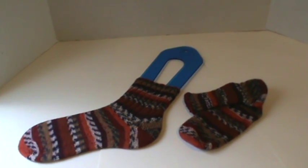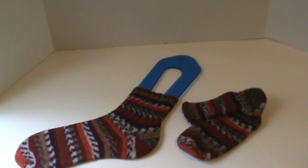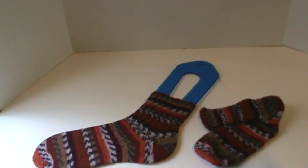Hi everyone! I'm here to do a quick share with you. I have just finished another knitting project that I have been working on. And as you can see, it's socks.